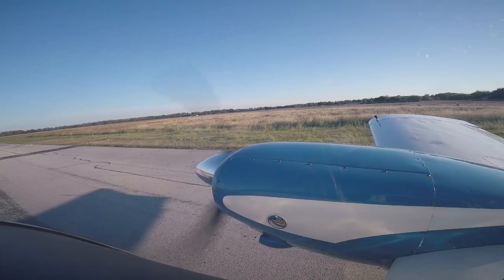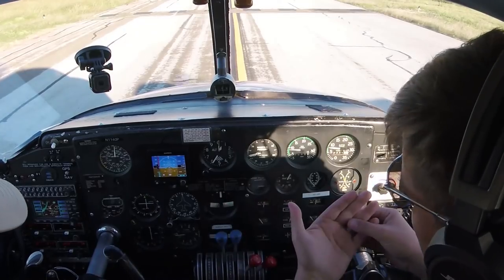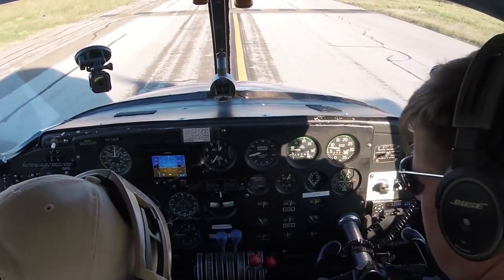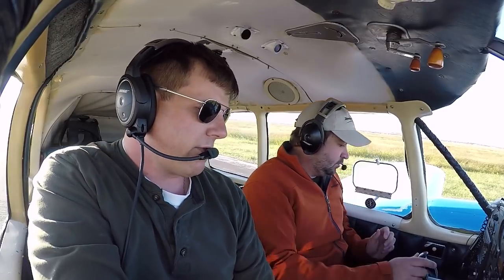Abbreviated run-up because this airplane's been ran already. The only thing different is I'm not going to cycle the prop more than once because it's already been run today. I started the fuel selectors, make sure the primer's running. Now I'm going to check the flight controls, make sure they're free and correct.